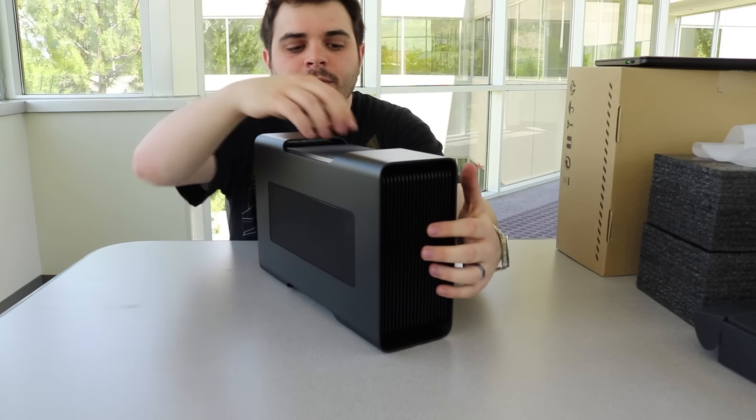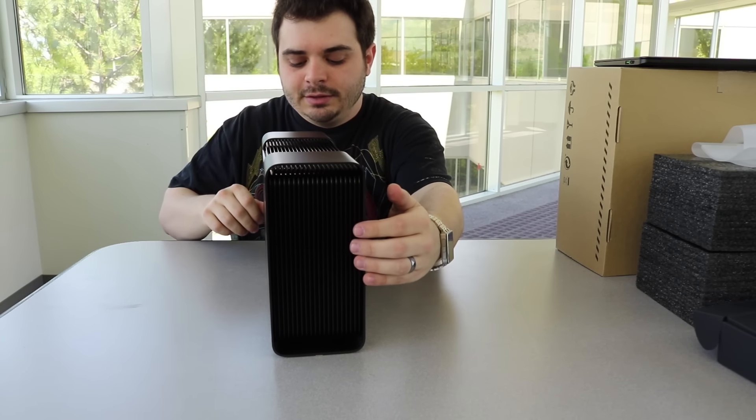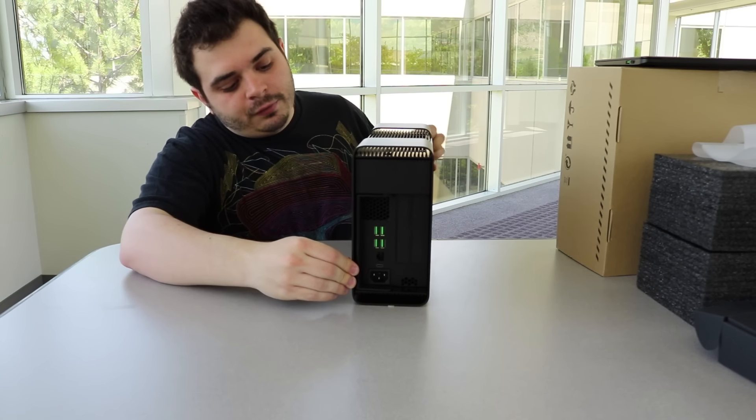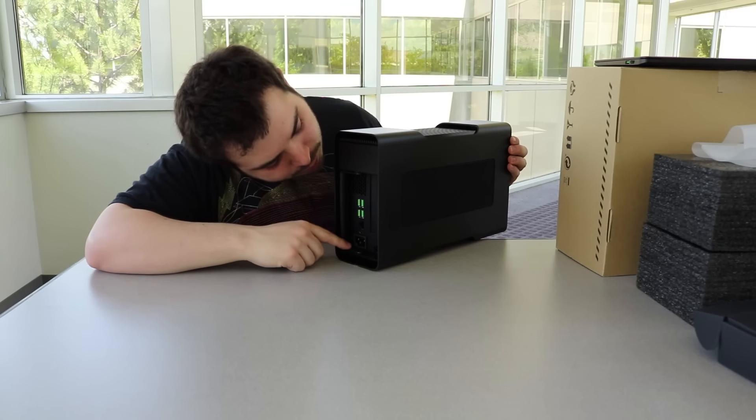On the front and the top there are these grilles. Hopefully you guys can see those. And then on the back, obviously, we've got the four USB ports, Ethernet, and Thunderbolt power.